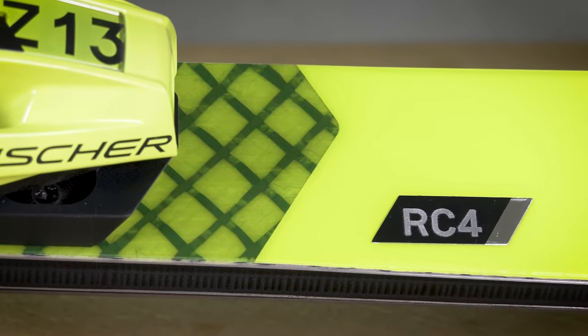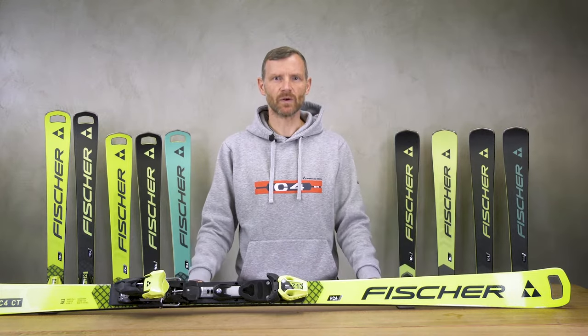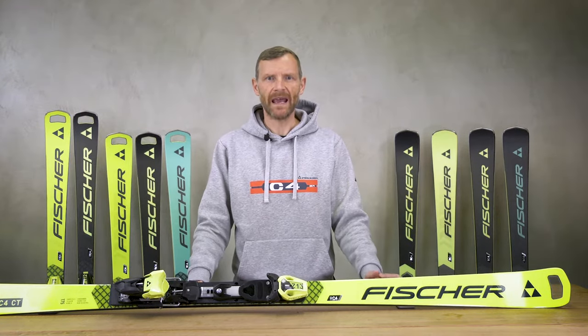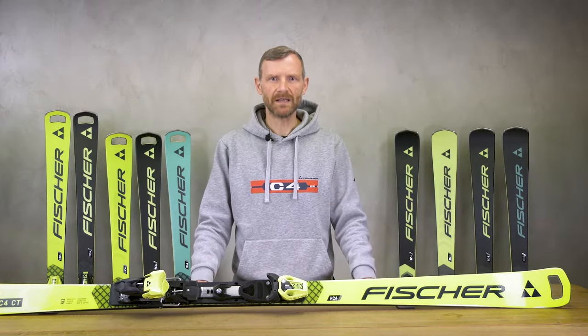The Argo Carbon over the full length of the ski is for torsional stability, and the double shaped titanium is for perfect flex and rebound.